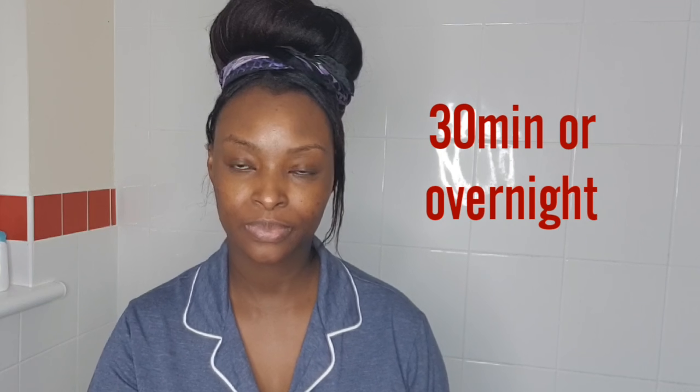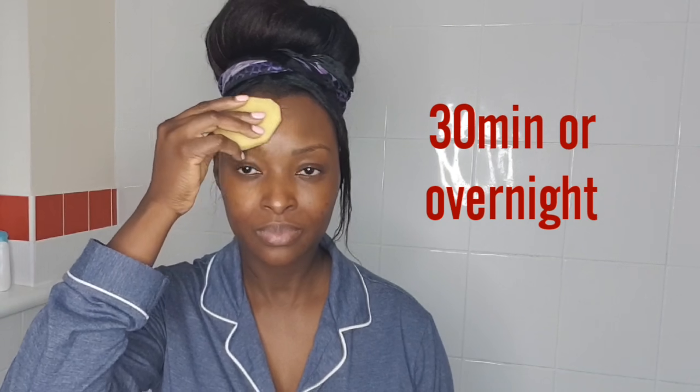Do this for seven days and you will see massive improvements on your skin.